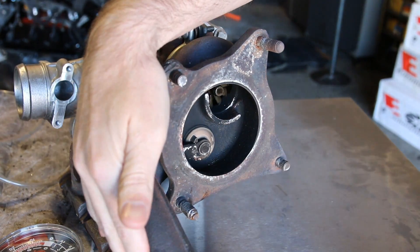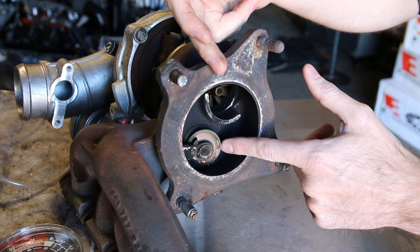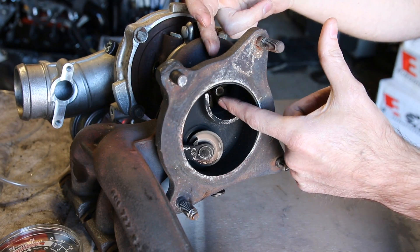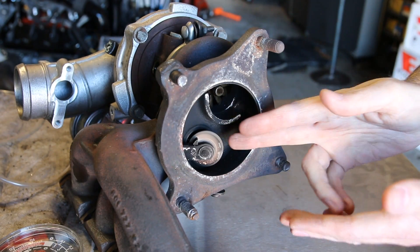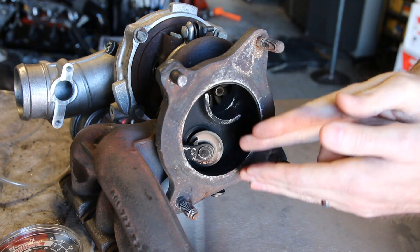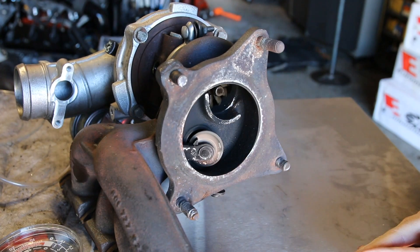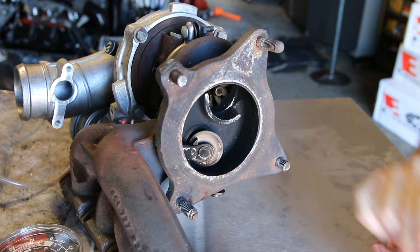If we're looking to vary the boost, what's going to happen is the exhaust is going to come out of the manifold, come down, and it's going to come out partially out of the wastegate and partially out of the turbine. When the wastegate is open to the maximum amount, it's going to allow the most exhaust gas to pass out through the wastegate assembly. That's how our internal wastegate works. Let's take a look at how our external one works.